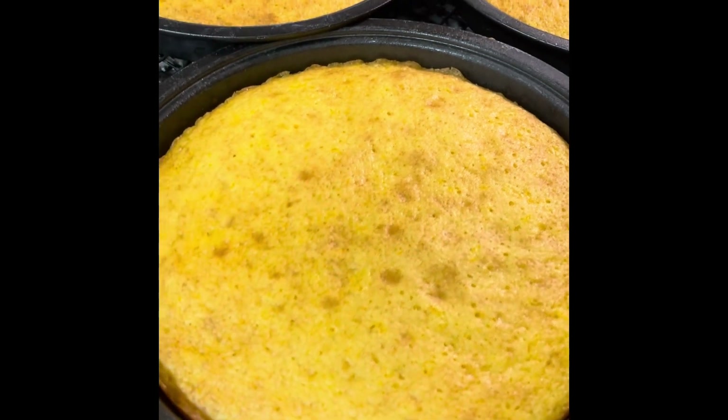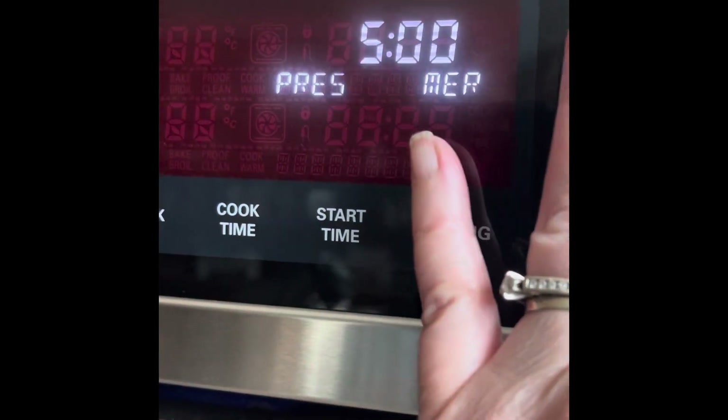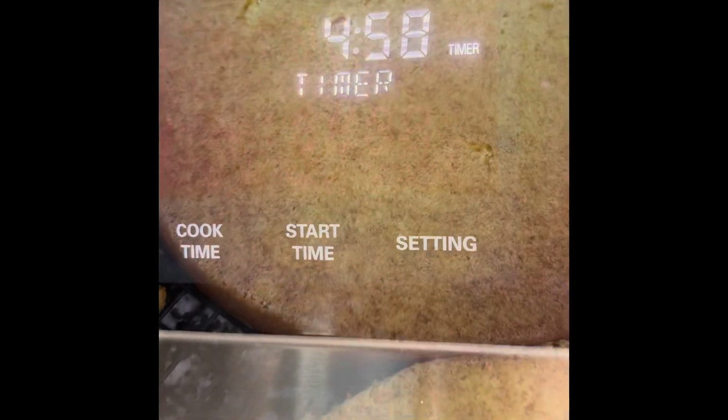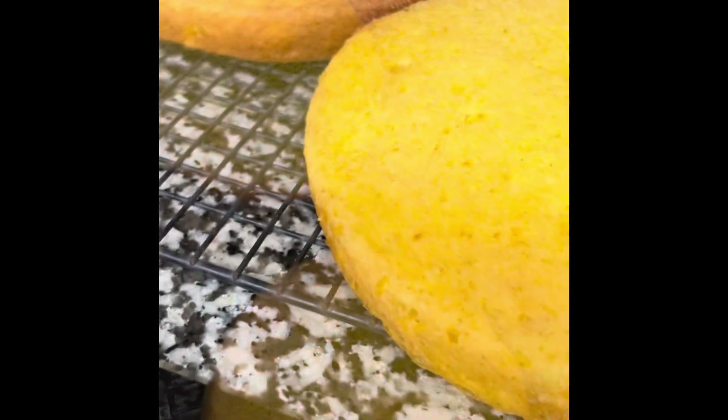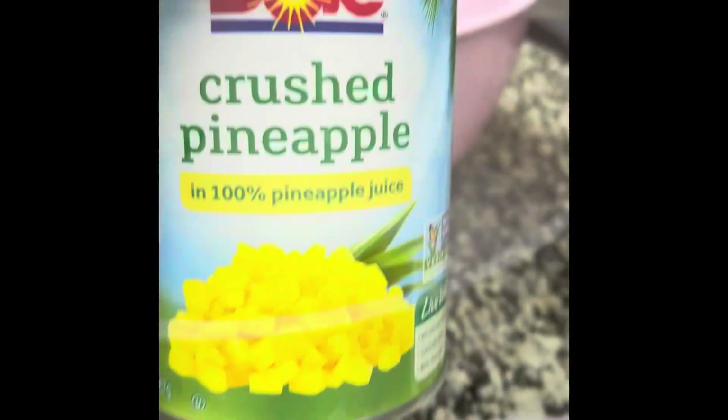They are absolutely beautiful and they're ready. Let's get some icing done after they're all cooled. We're going to let them sit in the pan for five minutes so that they will stabilize and cool down, then turn them out. Once the cake layers are totally cool, let's make some icing.